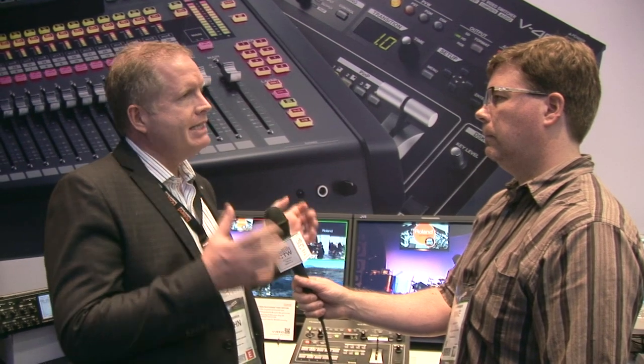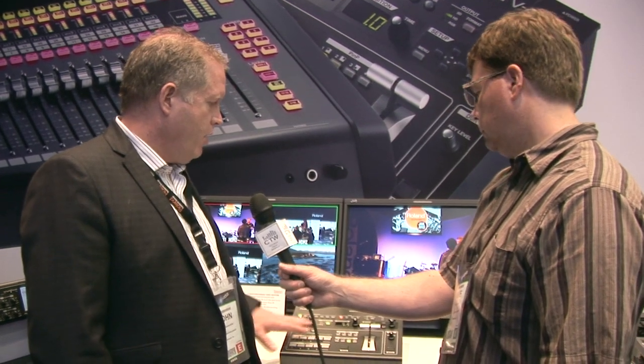The V40HD is a four-channel mixer, but really 16 inputs. On each of the four channels you can have a composite, RGB or component, or HDMI, right up to 1080p. So as opposed to our higher-end mixers, everything except SDI is on it, which brings the price point down a little bit.